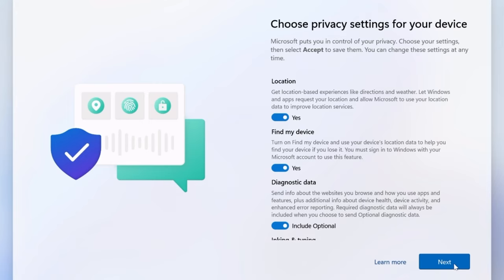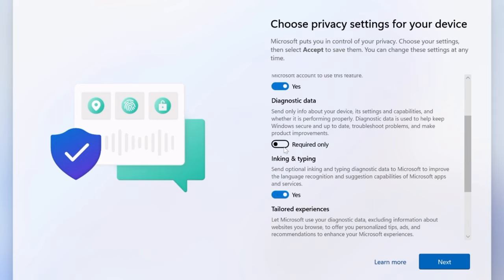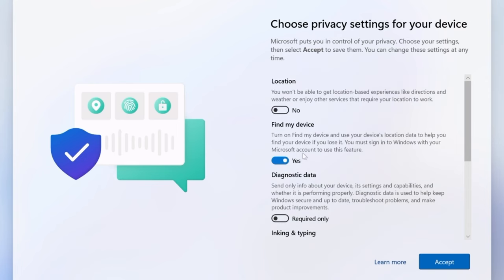This is a point of contention. Some people will say go ahead and leave all this on, but I turn this stuff off, except for Find My Device, because I think that's kind of helpful sometimes. You're not actually turning off the diagnostic data here entirely — you have to do some power tweaks for that. I'm turning off Inking and Typing and Advertising ID. The only thing I'm leaving on is Find My Device. For me personally, it's pretty useful.